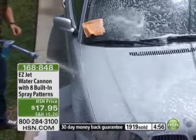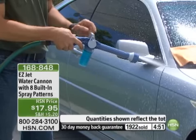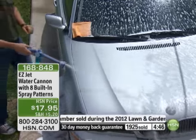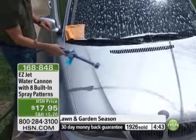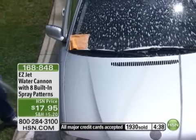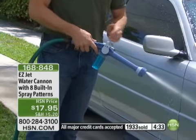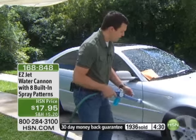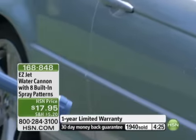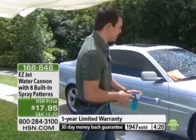When it's time to rinse, all I have to do is pull that lever back to the halfway point. As soon as I feel it click, take a look at what I'm getting on the hood of my car — no soap at all, just good clean water, perfect for rinsing. I didn't change out any parts or remove the soap canister — that's still there waiting for me. I just pulled the lever back to the halfway point to regulate all that soap out of my water stream. If you need some real pressure, let's flip to the medium jet and take a shot at all that brake dust over your rims.